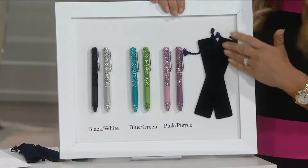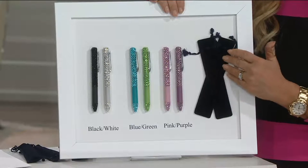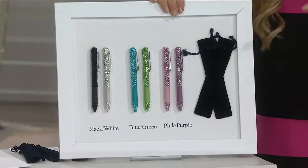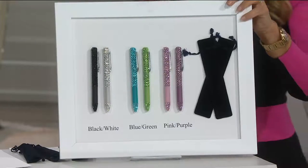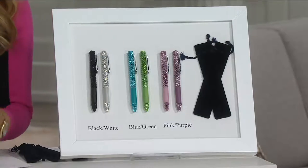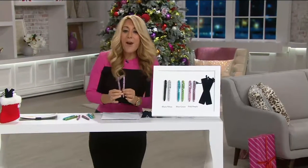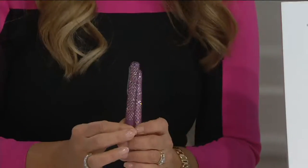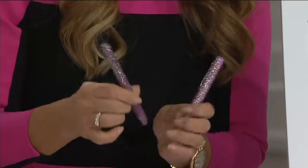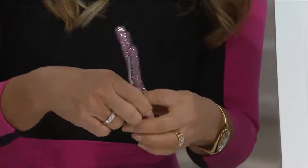It is a velvety pouch. They come with two velvety pouches, so you get either the pink and purple set or the blue and green set, and they come with the pouches ready to gift. Look at these sparkle — these are actually all hand-set crystals. Literally, somebody sits and sets each one. Even the top has hand-set crystals. It has the rubber grip right here, so it's super comfortable for whoever you give this to.